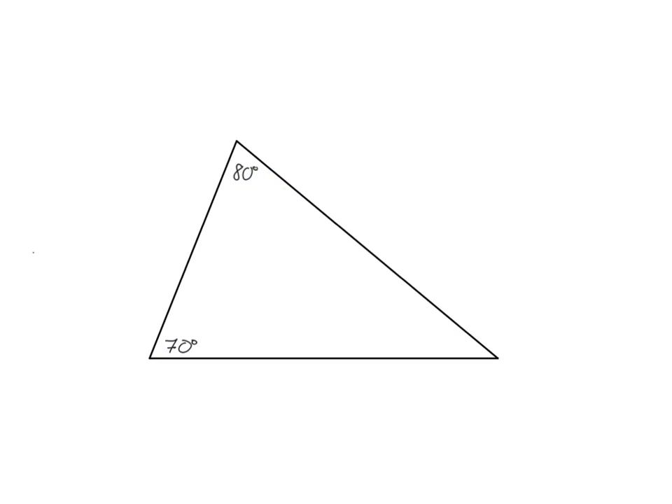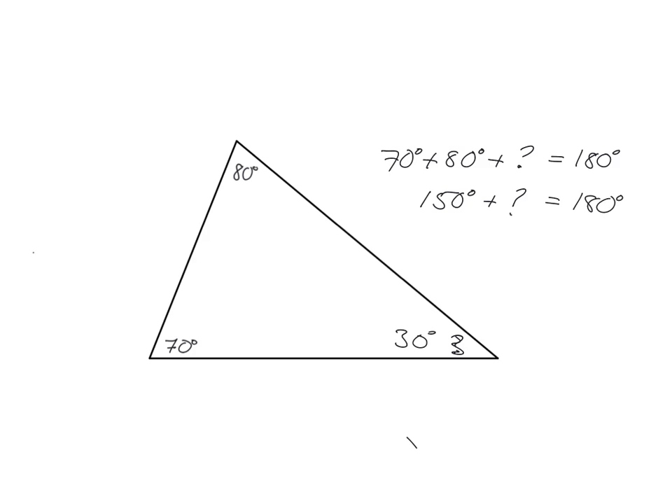Using this fact, if we know two angles in a triangle we can always work out what the third angle is. For example, if we wanted to know what this angle here was equal to, we'd say that the sum of all the interior angles must be equal to 180. So 150 plus this equals 180, meaning this angle must be 30 degrees.